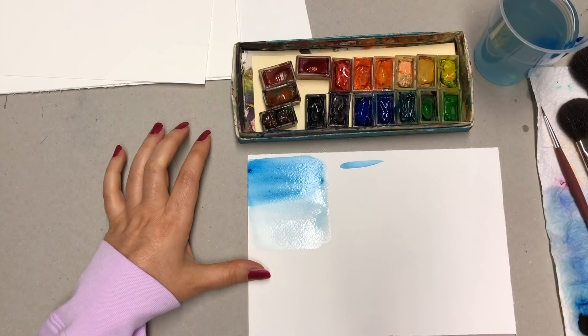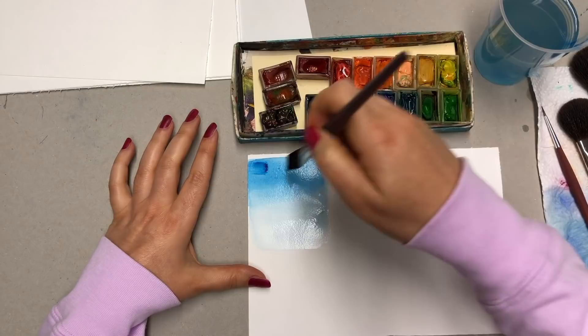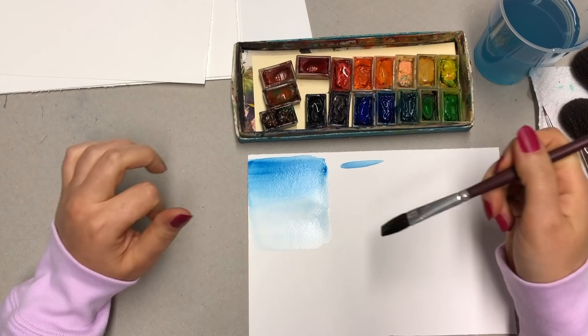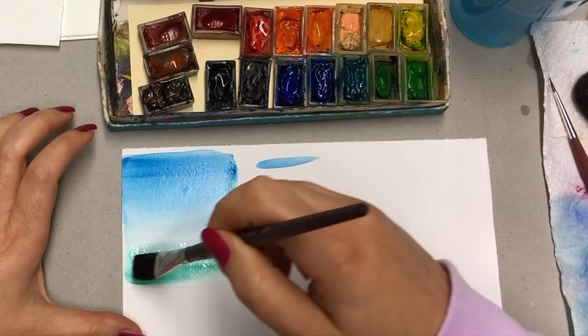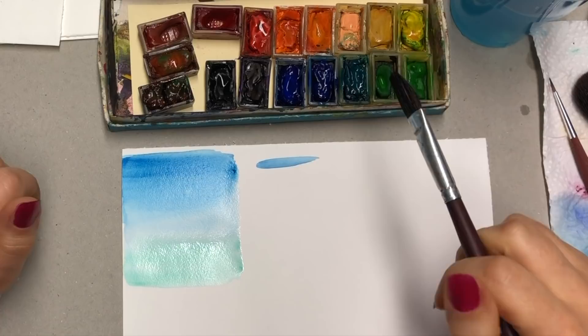You can add more and more of the dark color while everything is still moist and keep building it up. I'm still using that same blue — not even introducing any other colors. There's nothing to stop you from introducing other colors while the paper is still moist. I'll grab a little bit of green and while it's still moist, you can introduce another color and wash it out or leave it more visible. It's up to you — just something you can play with.